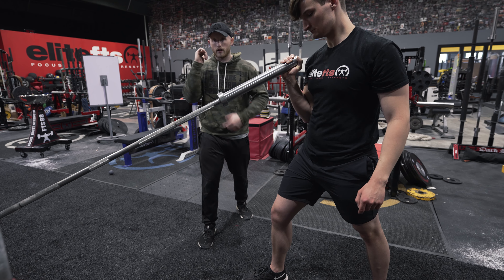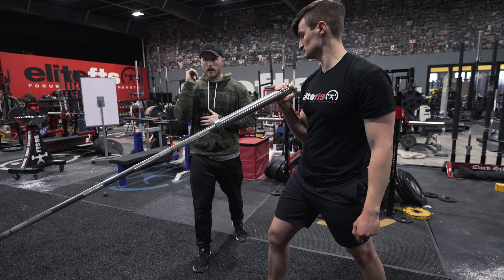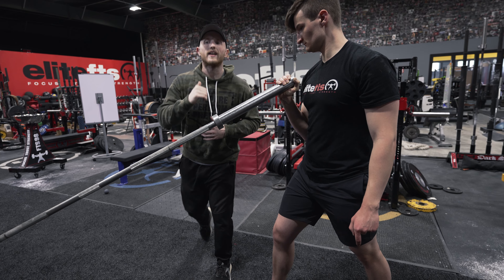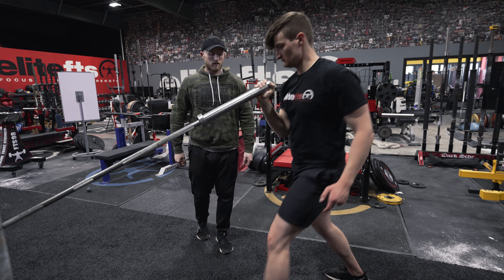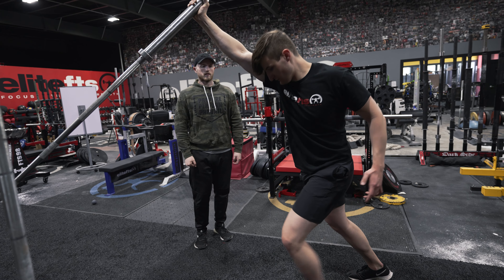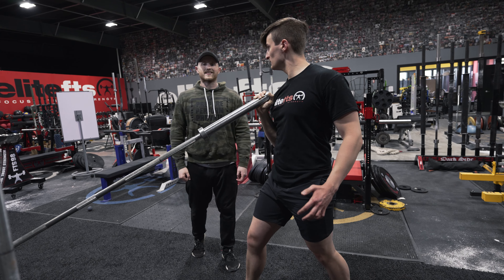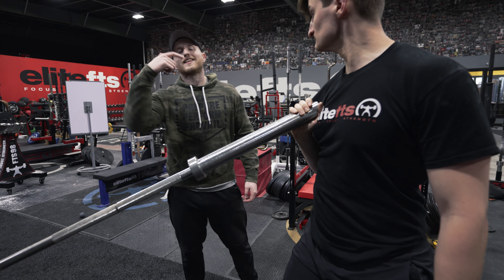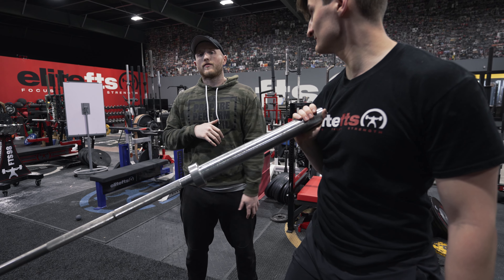If you're an athlete, you're not just worried about getting stronger — you're also worried about getting faster. The landmine is a fantastic tool for power development as well. One of the good drills I like to utilize for power development for athletes is called a switch. We're going to start in a split stance position. If you're going to go right arm, let's go right leg forward and right hand with the bar. You're going to get a little bit of a hip drive, drive the arm up overhead, and switch the feet — an explosive exercise.